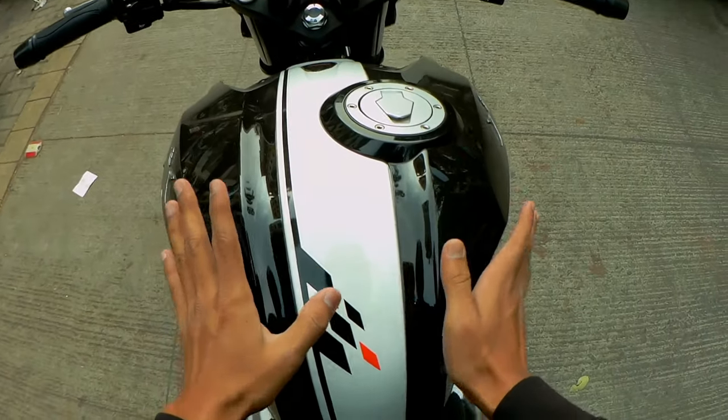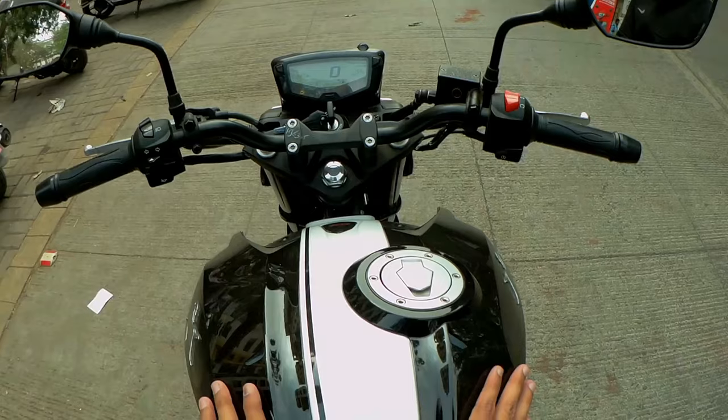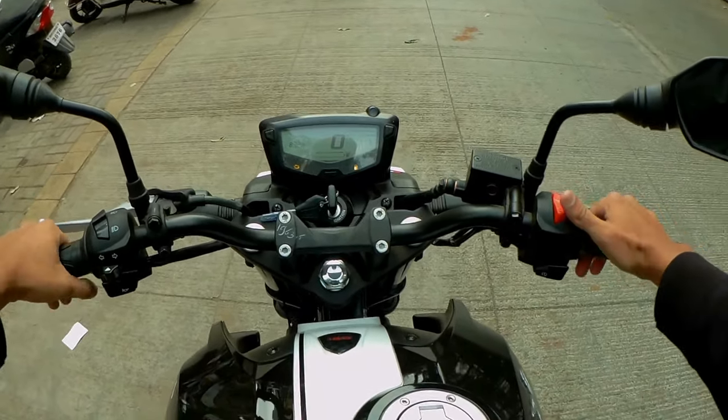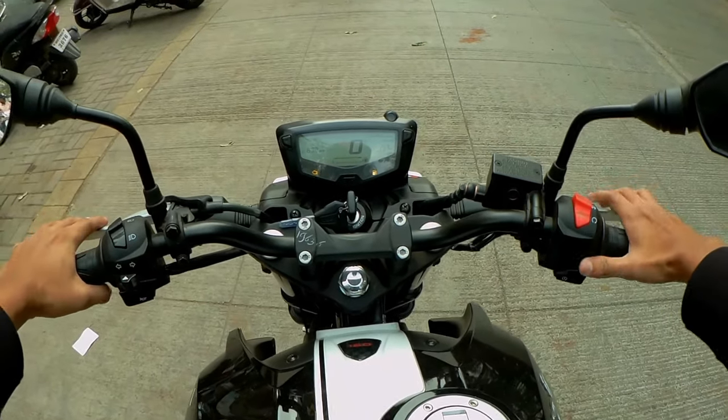After sitting on it, I can tell it has a lot of aggressive look. The posture is also upright and straight. It is a bit of a shock. Let's start the bike first.